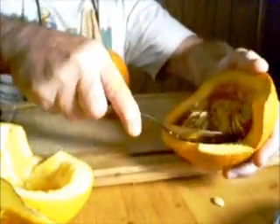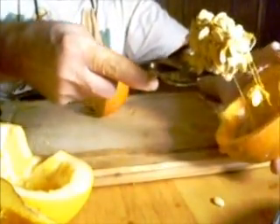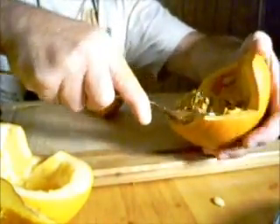One scoop and it comes right out. I've got plenty of seeds for next year to plant, and I'm going to have some pumpkin pie tonight.